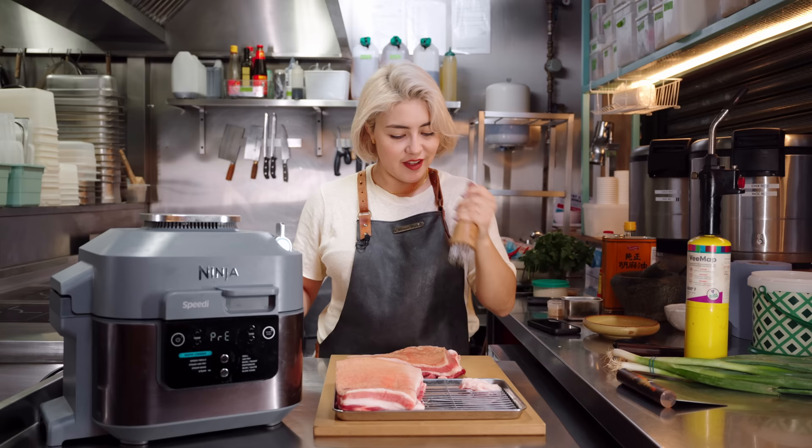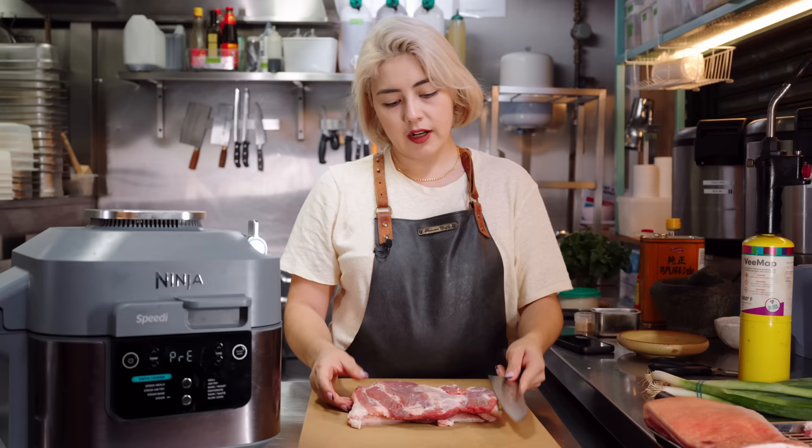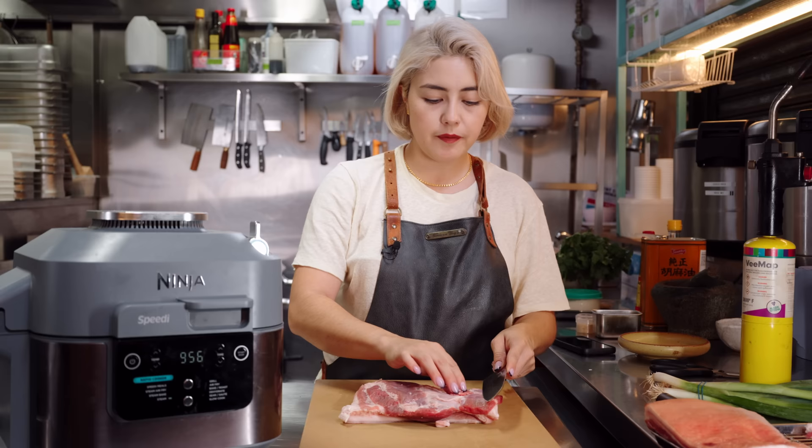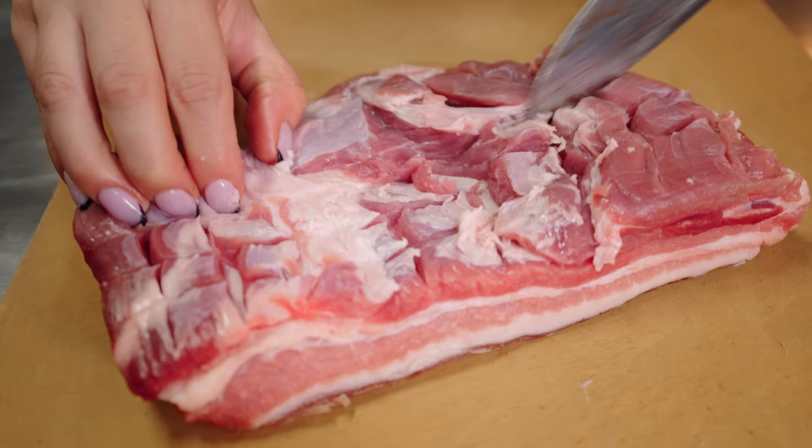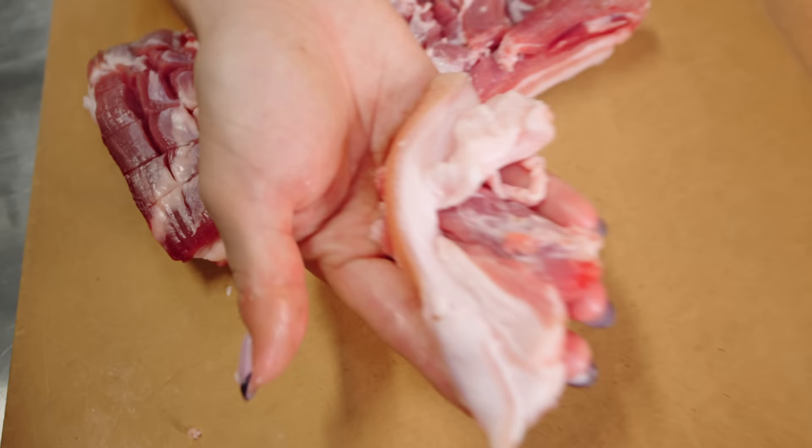Now I'm going to season the meat. Take your knife — you don't want to cut the meat, you just want to score it. You don't want to cut all the way down to the skin because otherwise it'll just break apart. And if you've got a lot of extra fat, you can just trim this off — this is optional, you don't have to do this. But I want to get as much flavor into this meat as possible. I'm going to save this fat and render that down for some noodles.